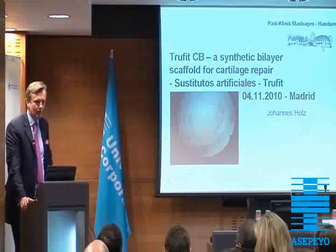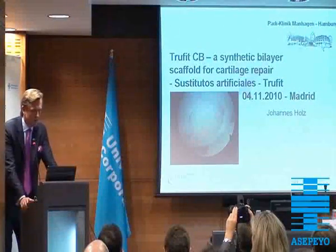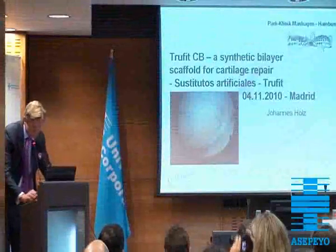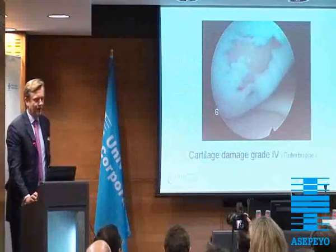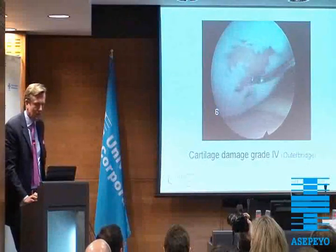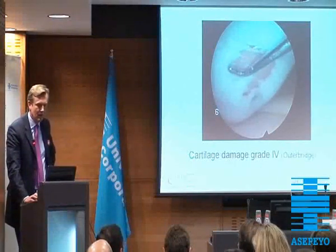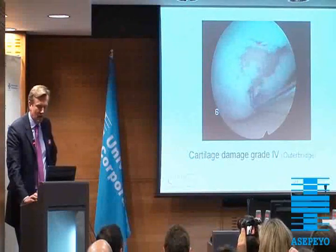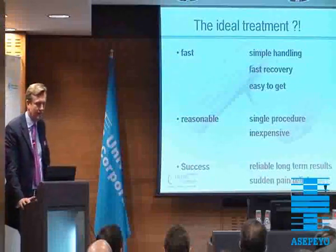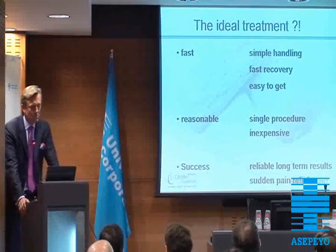The speaker before is a fan of the scaffold I'm using for cartilage repair — the synthetic bilayer scaffold we are using. These are the full thickness defects we have been seeing already in the last slides. We have to take care of those and obviously we use all the different methods. We have been using MACI for this defect for over ten years now, and we were looking for another device for the ideal treatment of cartilage repair. And in our dreams that should be fast, simple handling, fast recovery, easy to get, and reasonably priced.